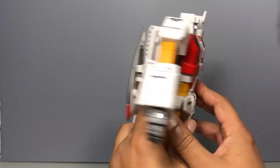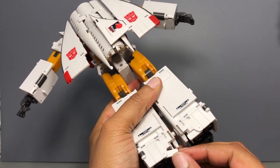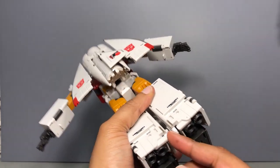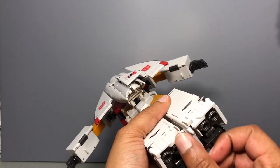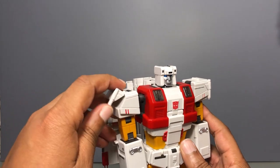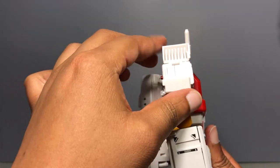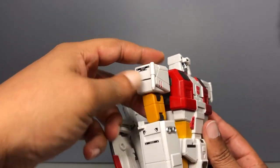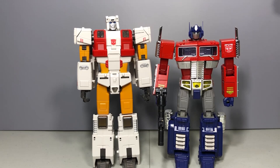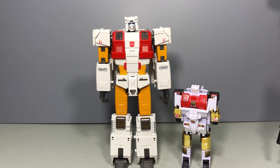One thing you should do when you put him out of the box: he has these little heel spurs that don't seem like they do much, but they do help him stand — I found that out just a few minutes before I started shooting. Make sure you pull them out; they are tucked in and need to be pulled out. Also, one heel spur doesn't sit flush — it's probably too much plastic on the inside peg. Size comparison: here he is next to MP-10, next to team members reviewed so far, and next to his G1 self.